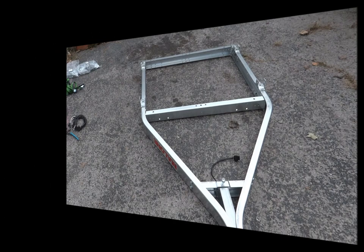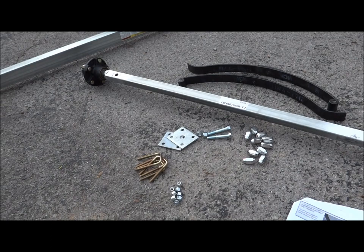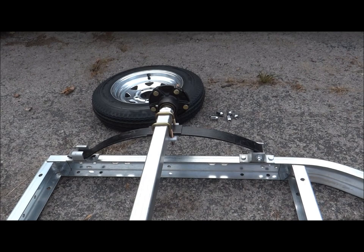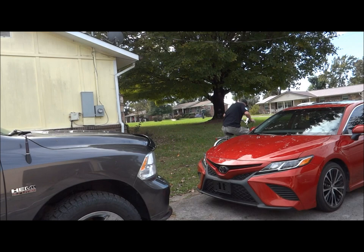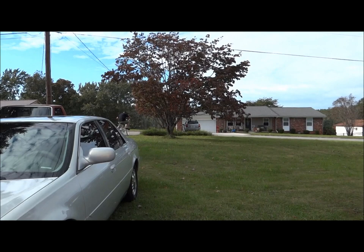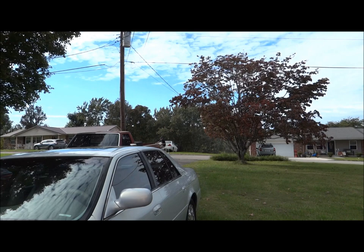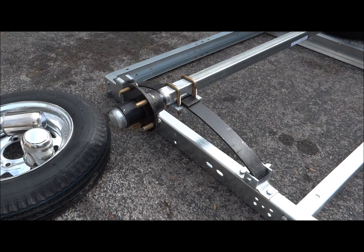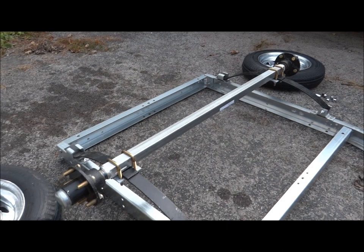Step two looks like the axle. We got the axle on with the leaf springs. There was a brief distraction — don't you wreck my bike! Okay, so we got the axle on and the leaf springs done. Now we're going to put the tires on with the lug nuts.